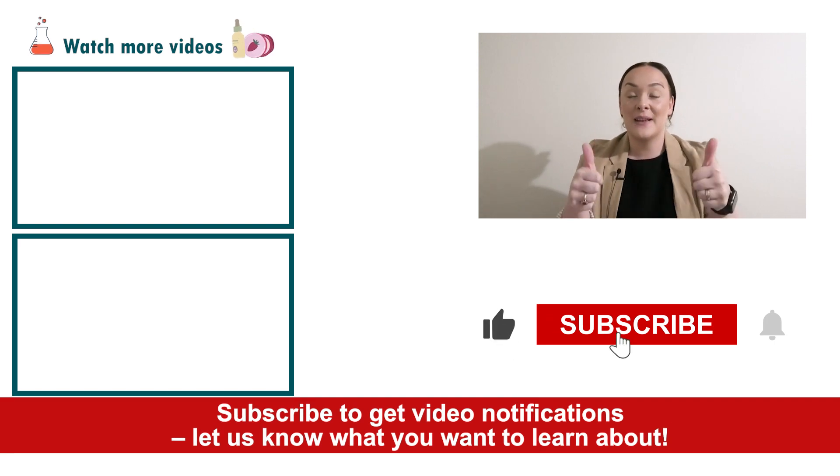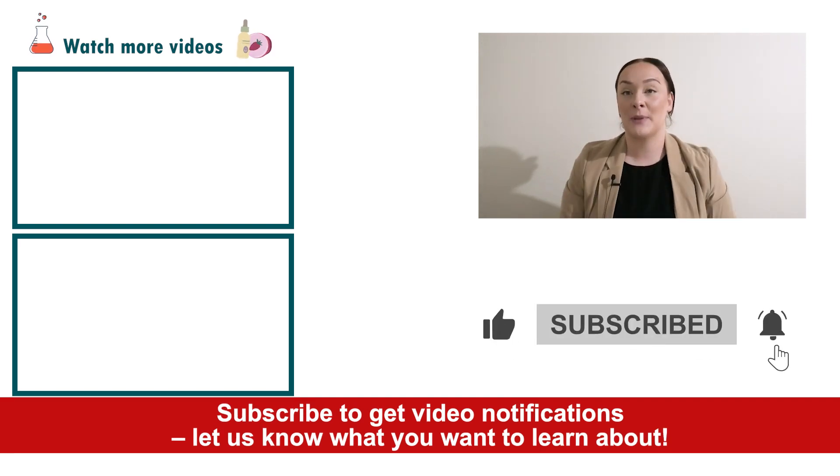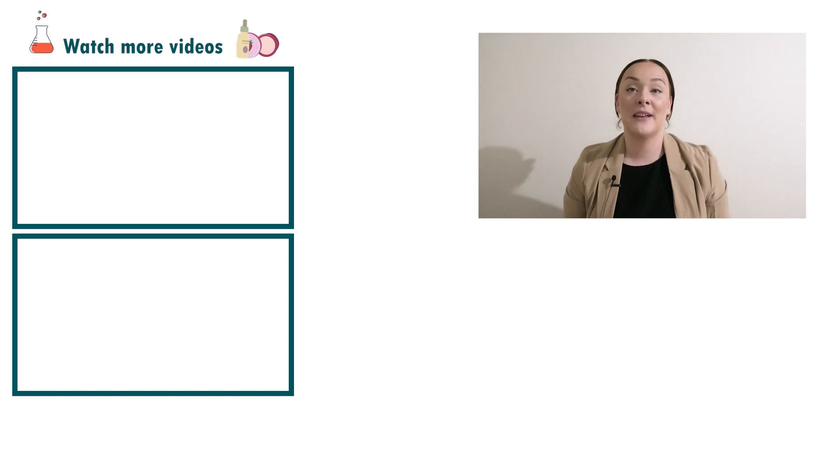If you enjoyed today's video, please give it a thumbs up. Leave any questions in the comments below, and make sure you subscribe to receive notifications on all our videos. Happy formulating!